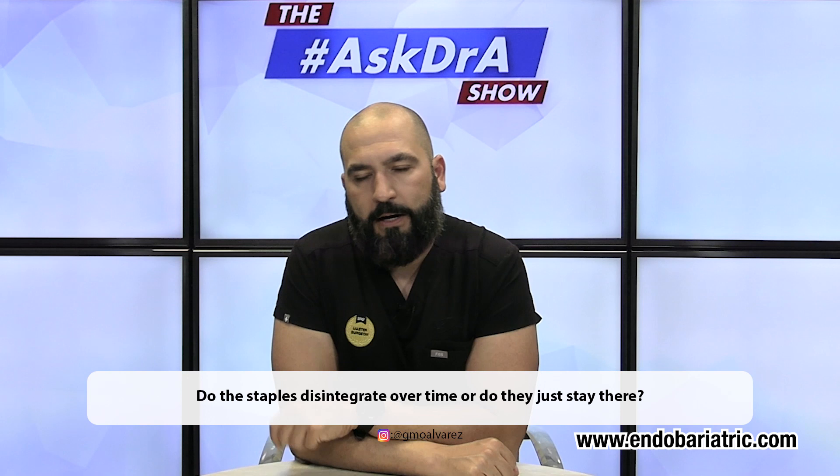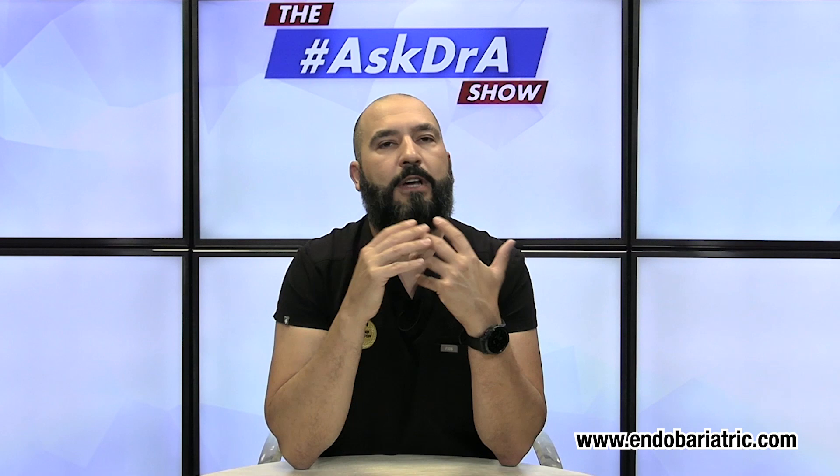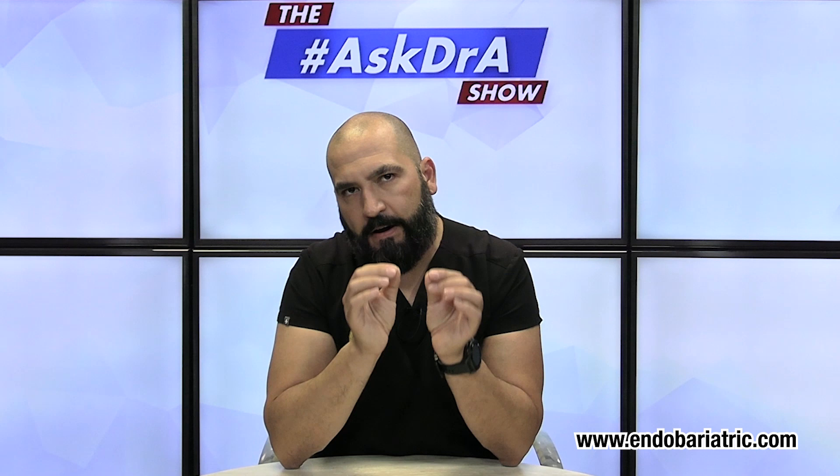The second question is about the staples I was just talking about — do they disintegrate with time? Are they absorbable? The answer is no. They stay there forever. And since you've done enough research and you're looking into this procedure, you know that we use titanium staples. These titanium staples are very, very small.